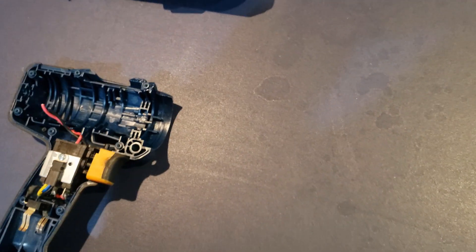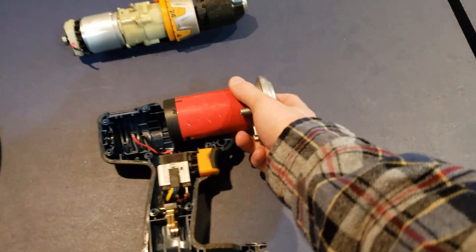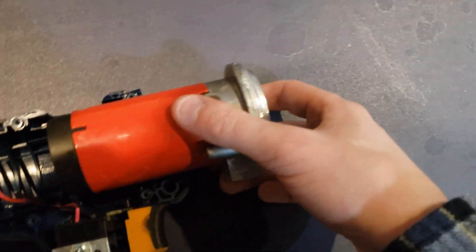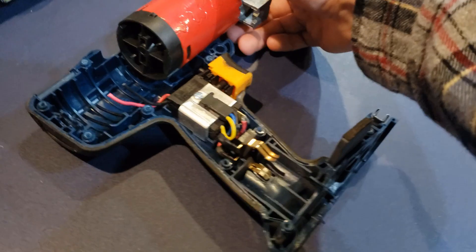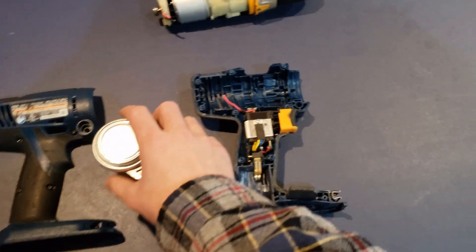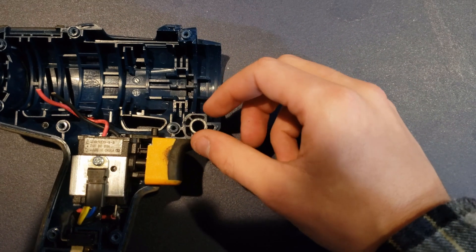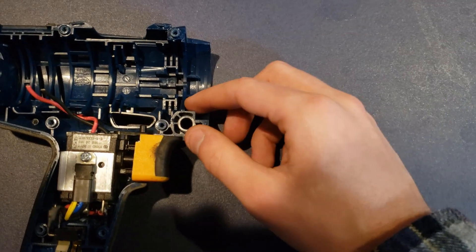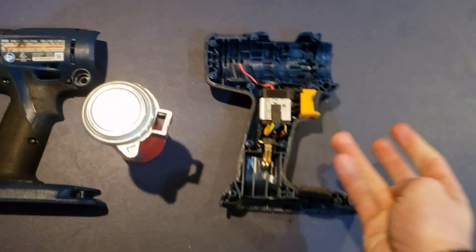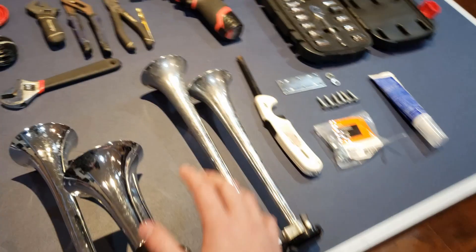From here, you can take your compressor and see just how well it's going to fit up. As you can see, it fits pretty decent in the housing, but not perfect — it doesn't quite sit all the way. What you would do in that case is machine down, file this stuff down, maybe sand it down — I've melted it down, taken a hot file and kind of molded it so it fits a little bit better. That's one way to do it. The other thing to consider is how you plan on mounting your horns.